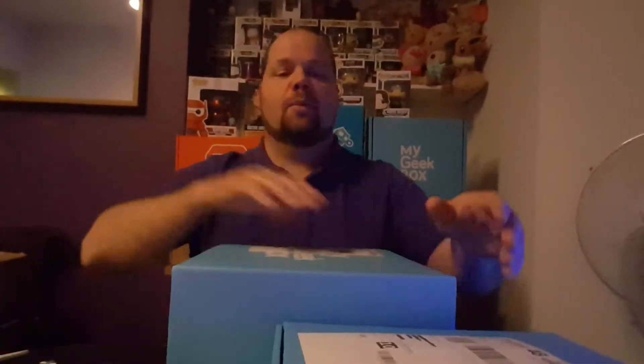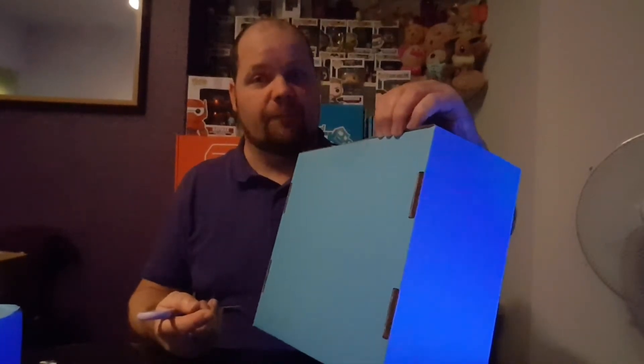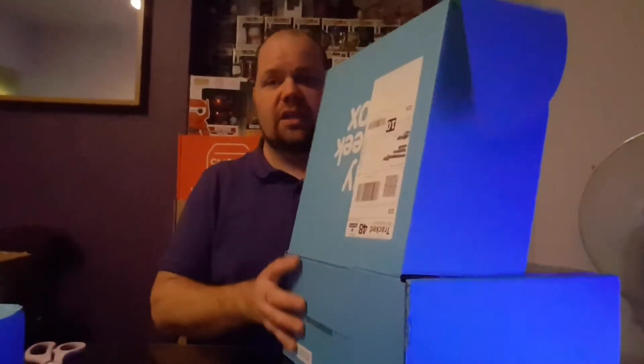I'm going to do a double unboxing and open two boxes in one video. Let's go for the kids box first. It's quite a big box and it's $19.99 a month, which is dearer than the normal subscription box, but that includes postage. This is a UK subscription box, as most of you guys know.